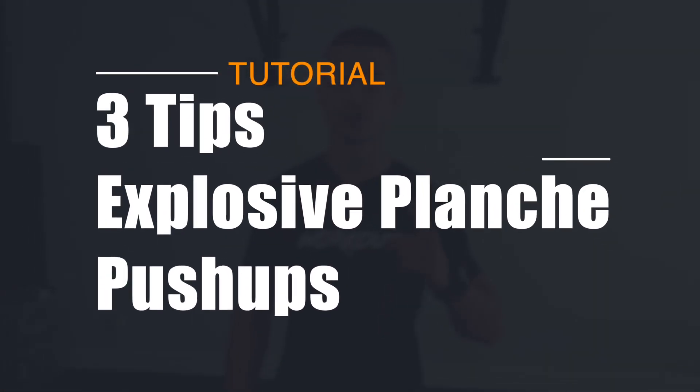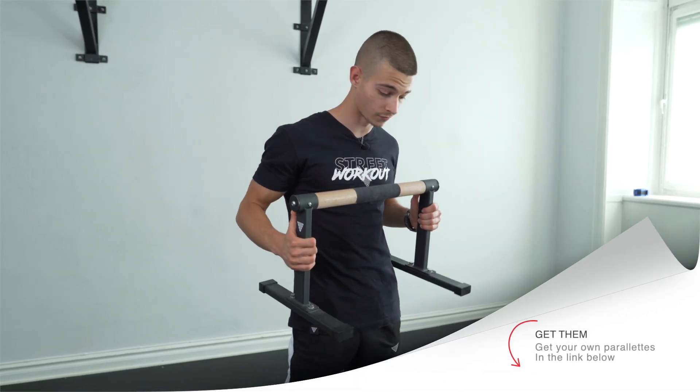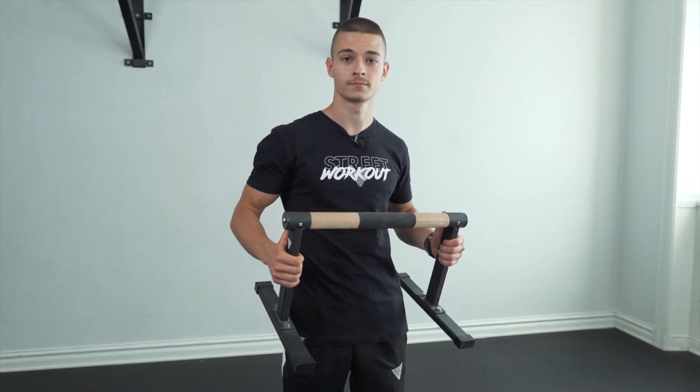Many people are asking me about how I'm so explosive in my planche push-ups, so watch the full video to know my secrets. In this video I'll be using my own parallettes and floor. If you don't have yours, you can find them in the description.